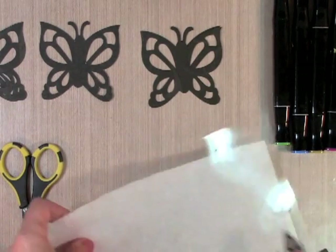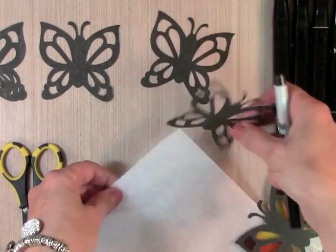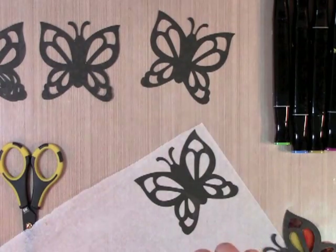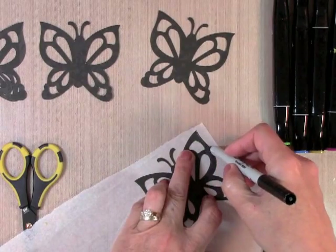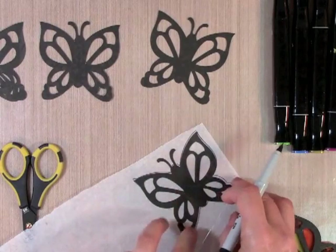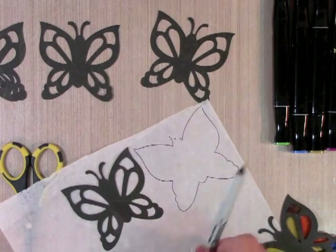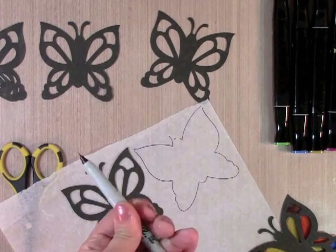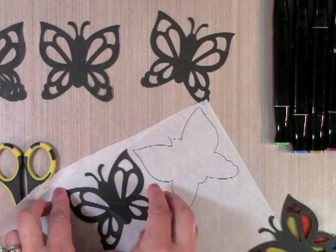The first thing you're going to do is take one of your butterflies and trace the outside of it with your Sharpie. There you go — I've traced the outside of it. I used a fine tip Sharpie, but you could also use an alcohol ink pen. Then you're going to place that butterfly under the image you've just outlined.